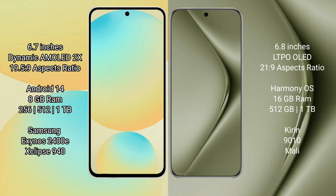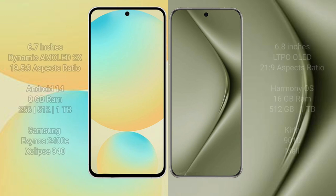Huawei Pura 70 Ultra offers 8GB and 16GB RAM options with 512GB and 1.2TB internal storage, powered by the Q29010 processor and Smiley GPU.